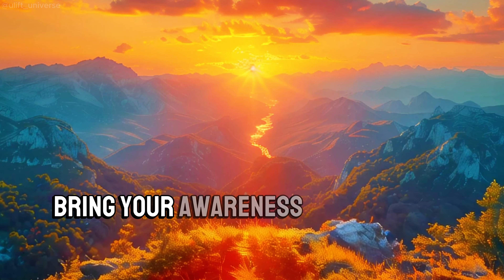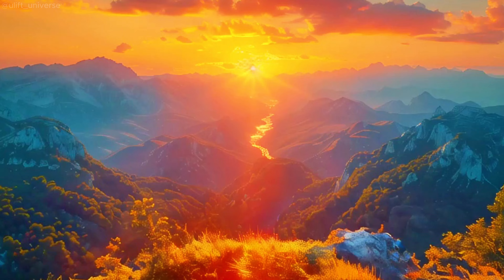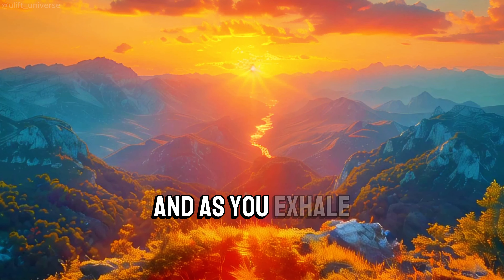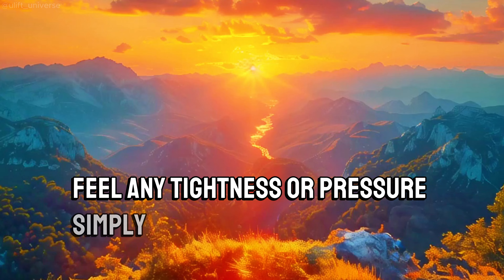Bring your awareness to your neck and the base of your skull. Take a breath in, filling this area with fresh air. And as you exhale, feel any tightness or pressure simply vanishing.